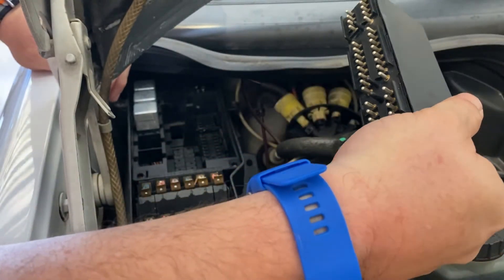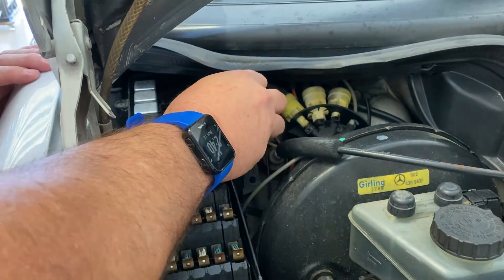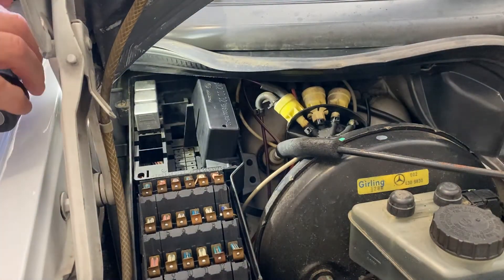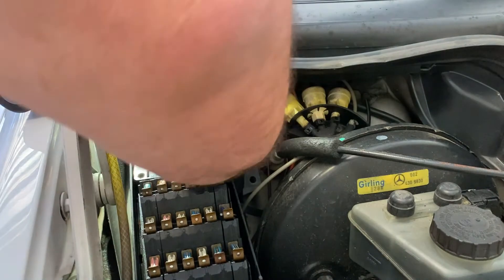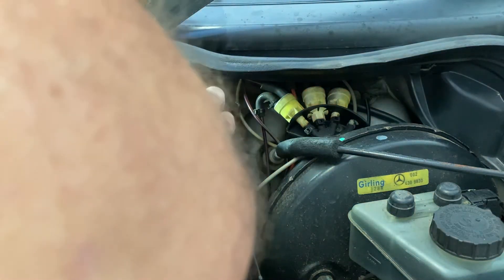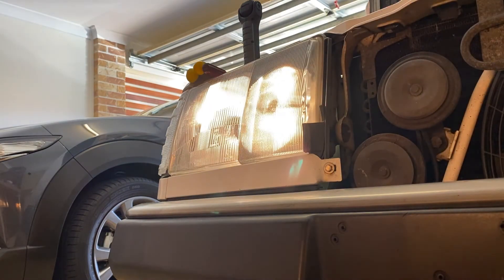Putting it all back is just the reverse of what we've done so far. The plugs at the front and back can be nestled down into the bottom of the box, in line with the main series of plug connections. Just set them up and press down gently to reseat everything. Once it's all back in, test for your parking lights — and you're all done!